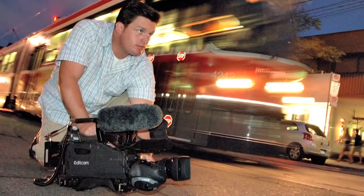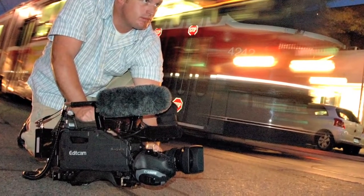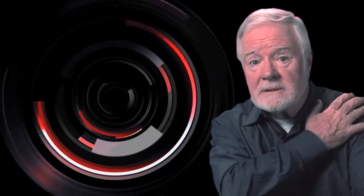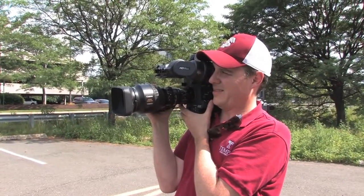These perturbations can be caused by many things. Hand-holding a lens and camera — a good operator can hold it very steadily, but shooting over extended periods of time, fatigue can set in and small tremors or slight movements occur. Shoulder mount is the same — very stable on the shoulder, but over periods of time fatigue might cause some tremors. And of course, if shoulder-mounted or hand-held while the camera operator is walking or running, that will obviously exacerbate the perturbations.